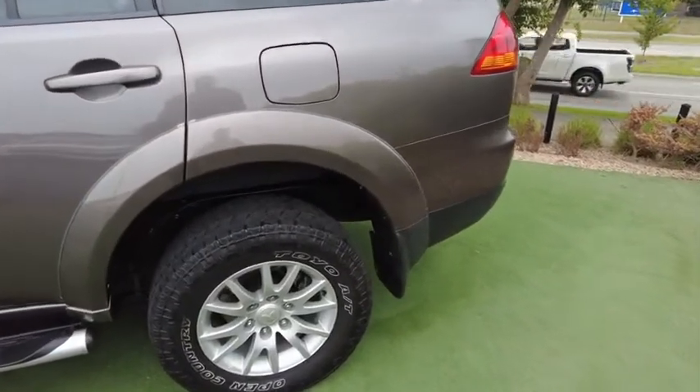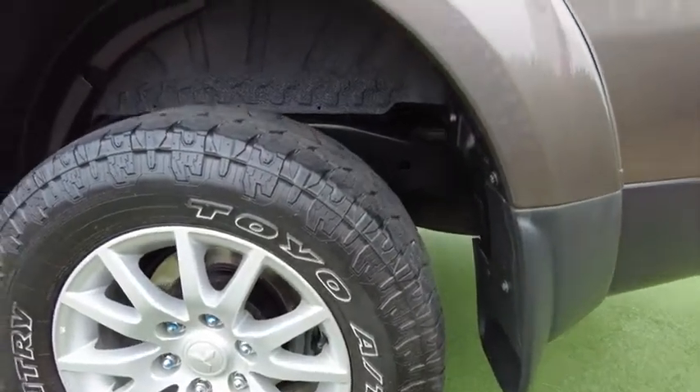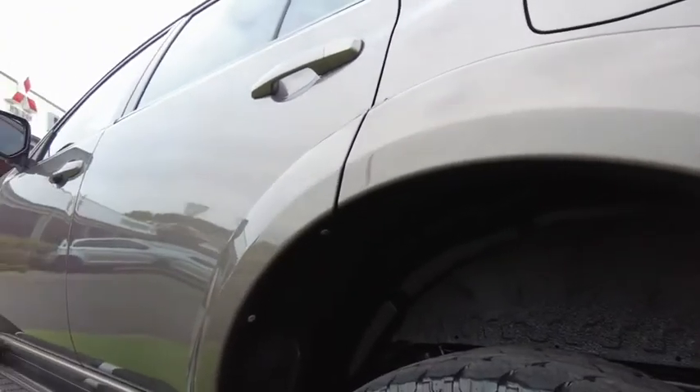Over on the passenger side rear wheel there are no scratches. Even underneath the car looks perfect — it doesn't look like it's ever seen a dirt road in its life. Look at those wheel arches, there's nothing there.